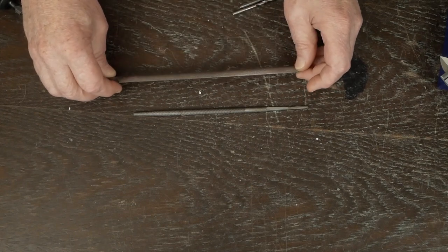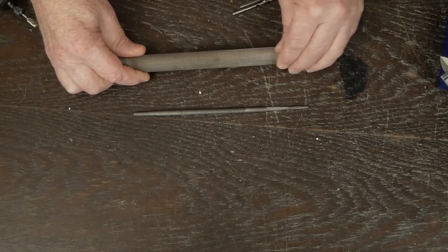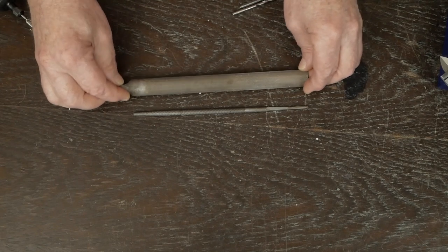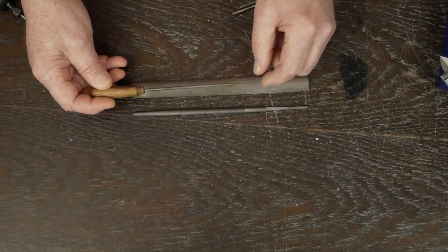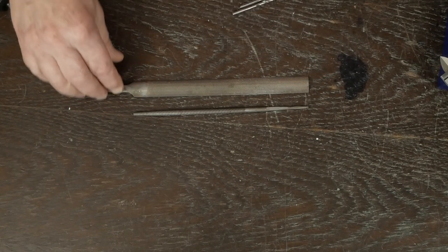Next you're going to need a few files. This little rat tail file and this half-round bastard file are really handy — it's flat on one side and curved on the other for doing the inside of tube socket holes to smooth them out. It works really well with the IEC connector square hole, which is kind of hard to deal with. I also have a little small round needle file in case I need to slightly elongate a mounting hole to get things to line up.